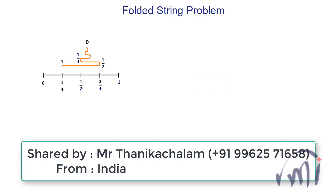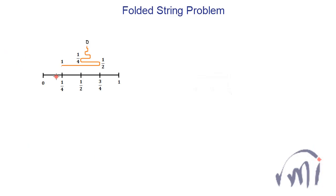Here we have a problem shared by Mr. Thanikacharam. In this problem we have two strings, one in black and one in orange, and both the strings have length equal to one meter. Both strings are marked for their length starting from zero till one.